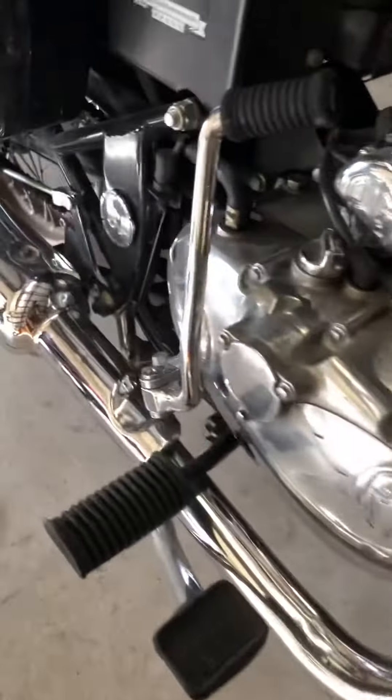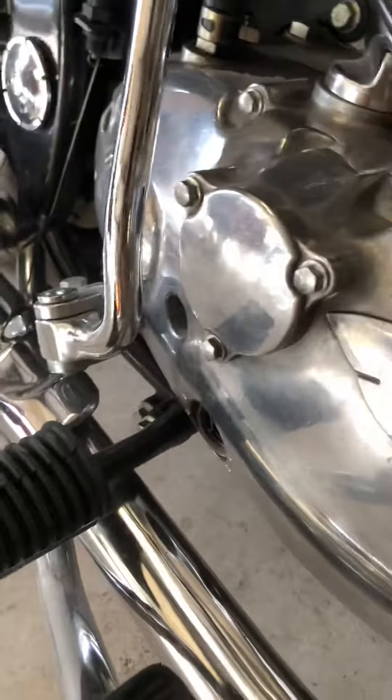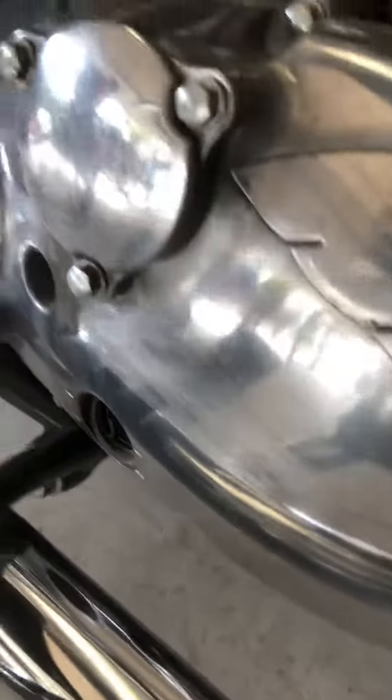I'll be going through and changing the oil filter, which is in here. I got oil filters from India. There are actually three drain plugs on the bottom.